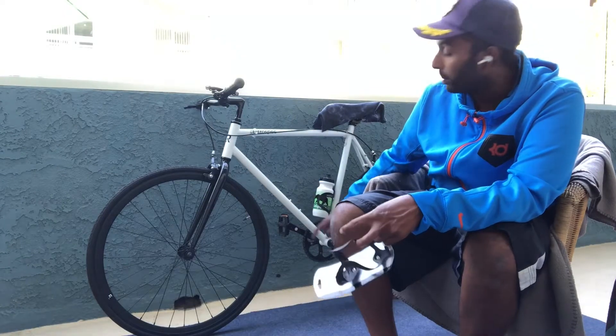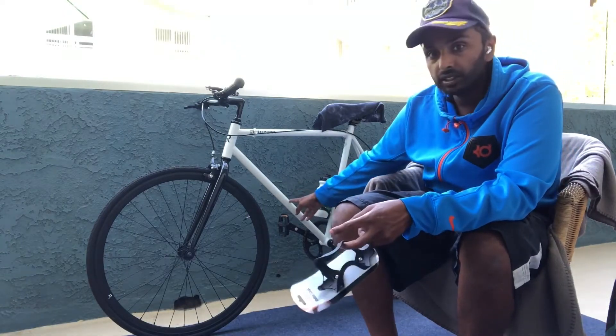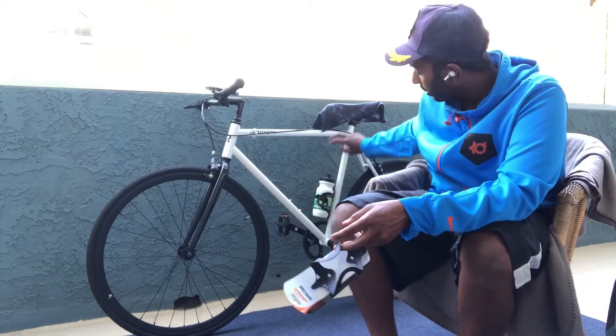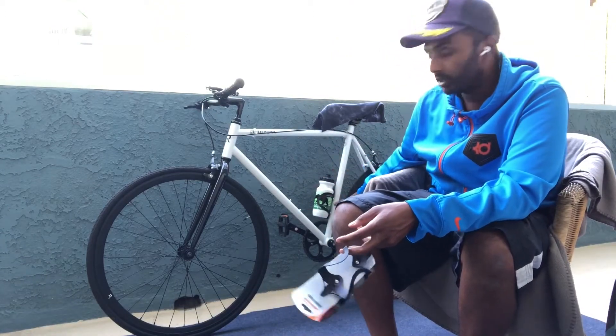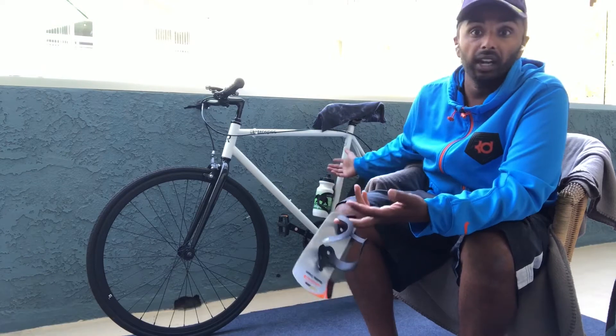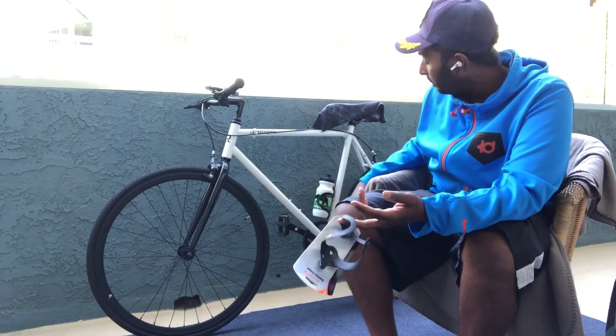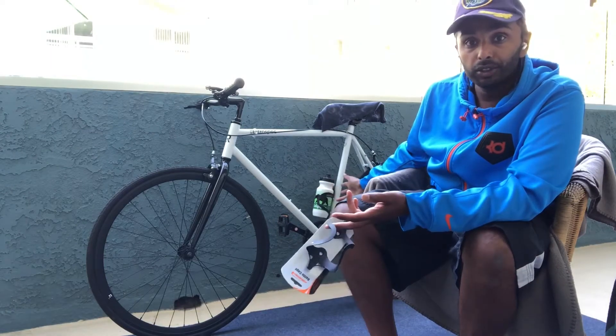This is a Retrospec Harper single speed bike. It has two places to mount a water bottle — right here on the down tube or also on the seat post. I mounted the water bottle cage on the seat post; I just thought that would be the nicest place.